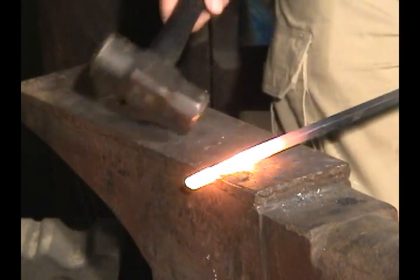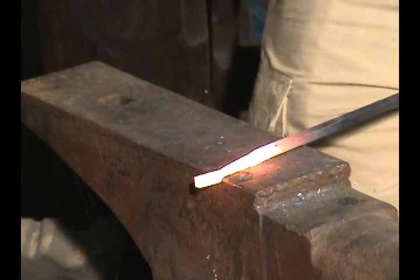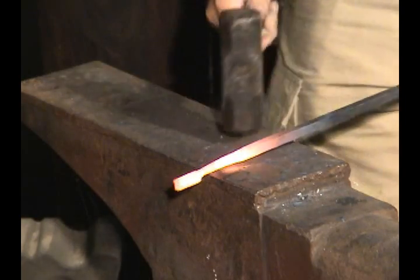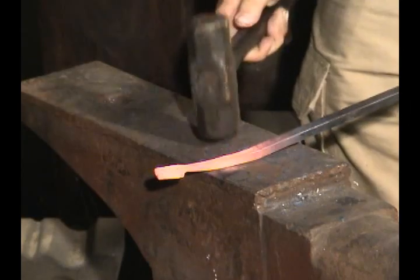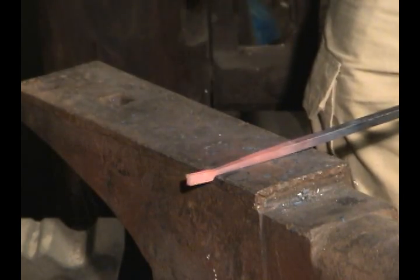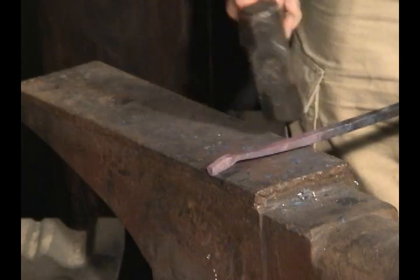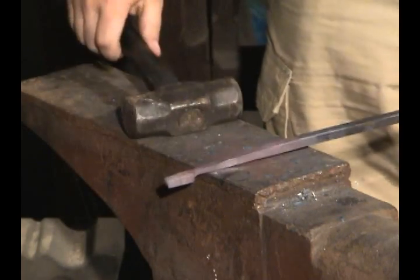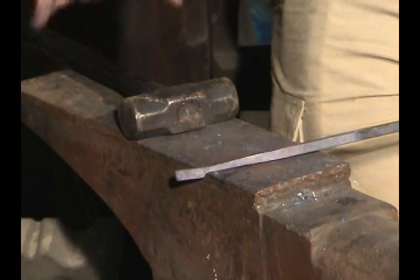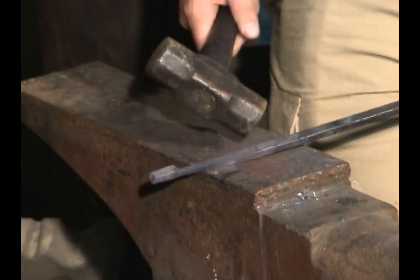For our second heat, we want to continue to draw this guy out. Don't get that too terribly thin, but you do want to draw the shank out because that will in fact be the handle of your spoon. I've kept this thing square so I can draw it out, but that's looking pretty good. We have this piece of metal isolated up here which will be the bowl. And this handle — now that we've got a taper, we can pretty much make it just as long as we want. It can be this long or it can be that long. You can flatten this out and do whatever you want with it.